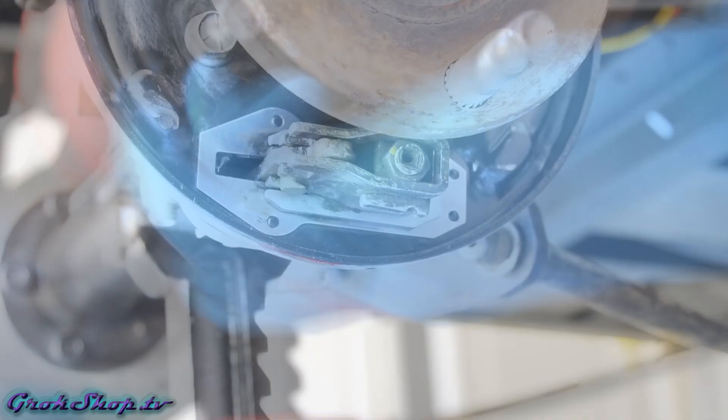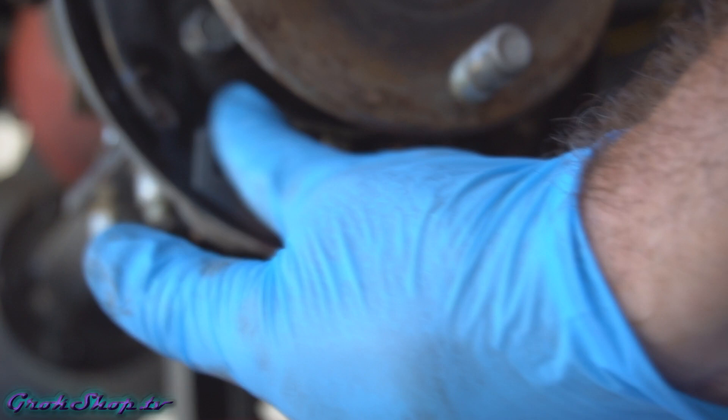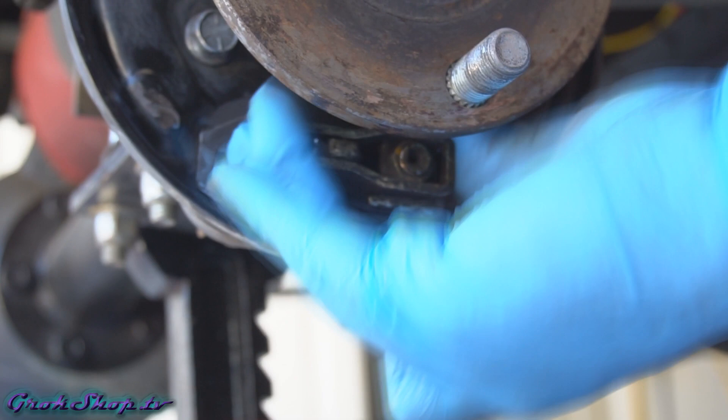The Club Car service manual calls for a dry graphite grease for the friction points, which is a good grease to use. However, in this case I'm going to use a moly grease because I had some left over from a Honda brake job. If it's good enough for my Honda automobile it's good enough for my golf cart. The takeaway is that pretty much any high-temperature grease will work — dry graphite, moly, or probably some kinds of silicone grease are fine too.